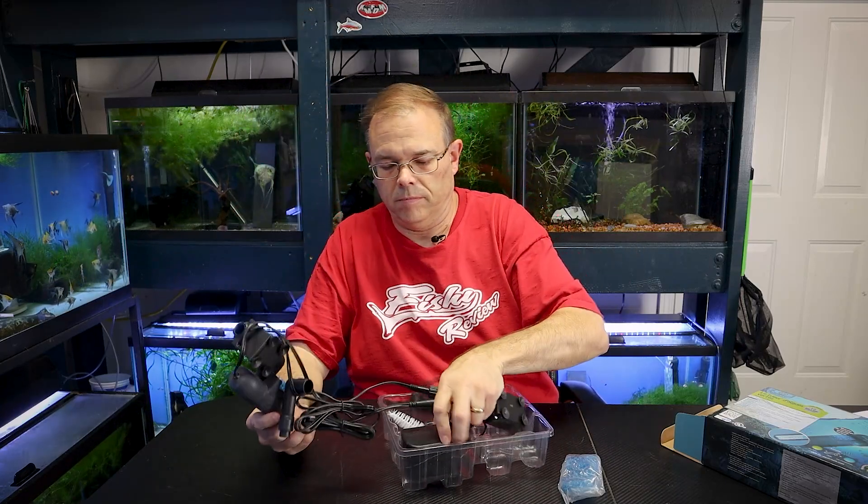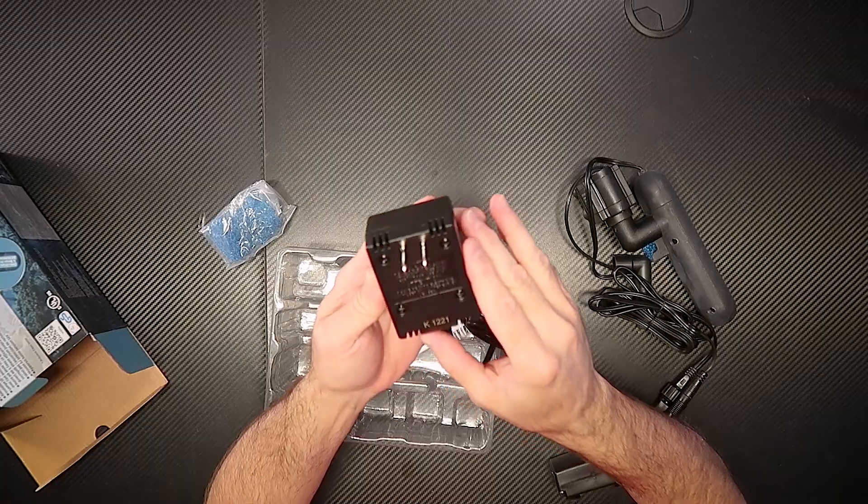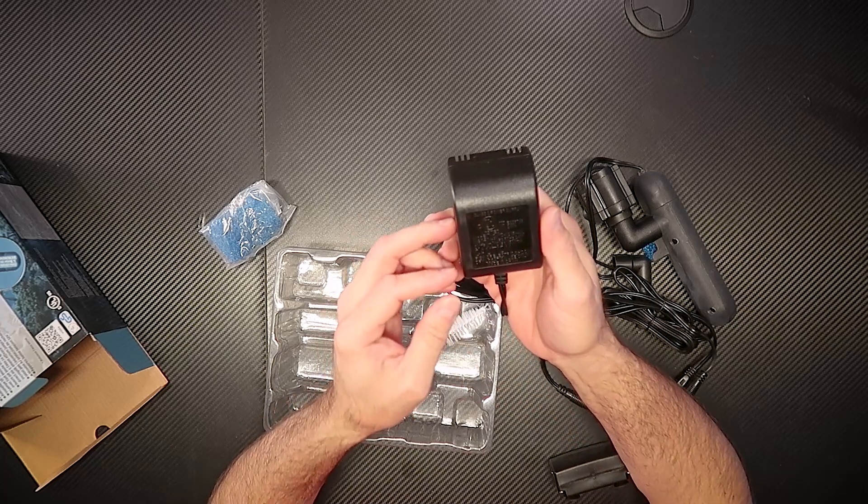Here is the main unit. They haven't come around to the new style of power supply yet — this is the old heavy transformer kind. They could probably work on that. If you drop this on a hard floor, you're going to break it, but this is the way everything used to be. It's got an external unit meant to be mounted to the outside of your aquarium, like on the back of it on the glass. And this is a little controller for it.